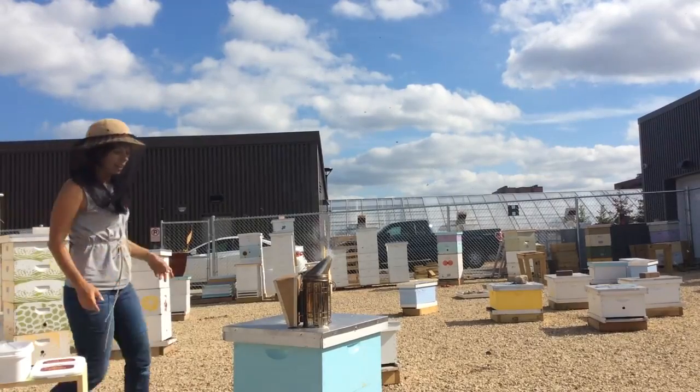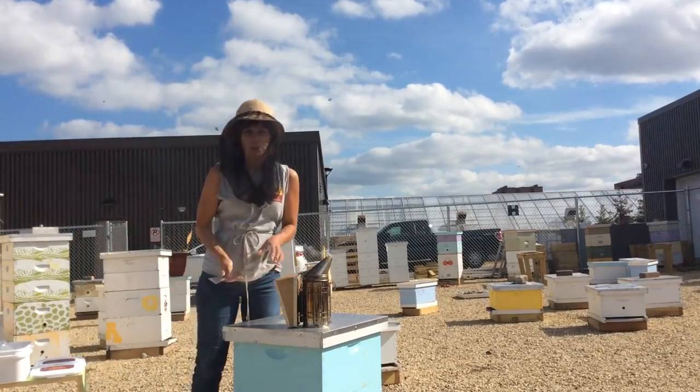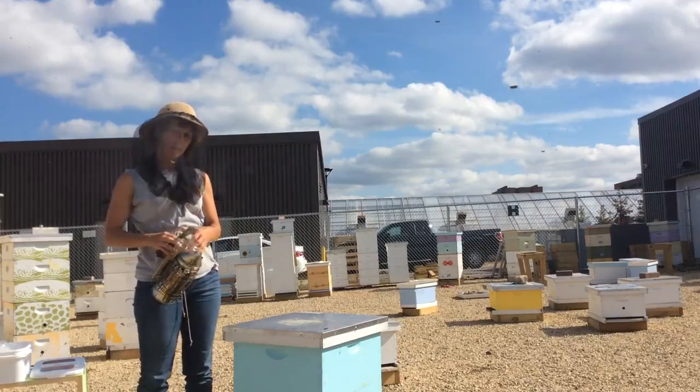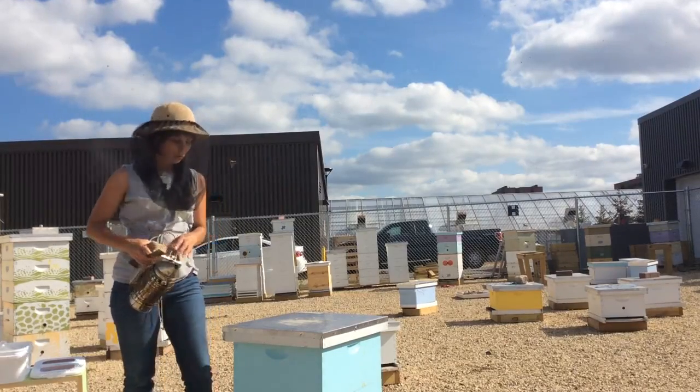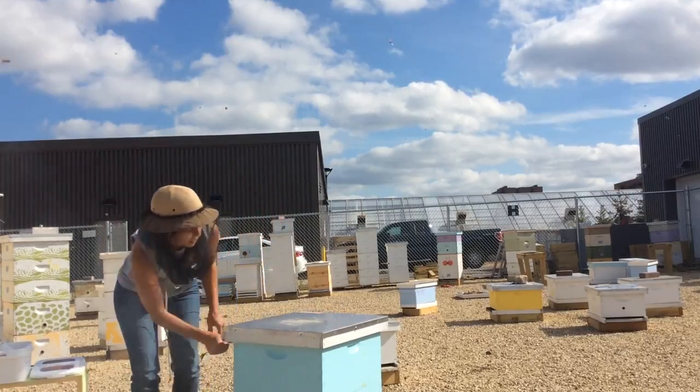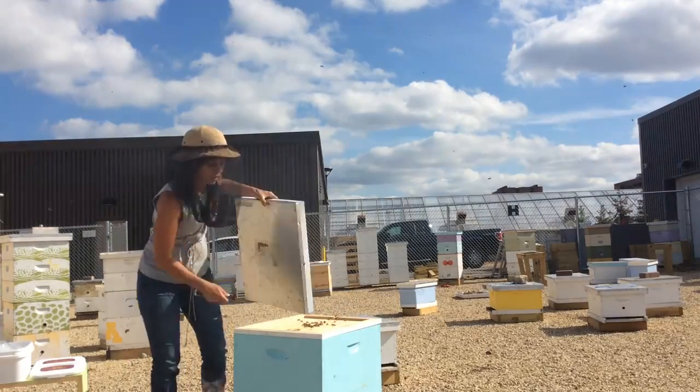Hi there! My name is Becky and I run the Bee Squad for the University of Minnesota Bee Lab. We are going to make mite monitoring fun again today. We're going to start and test this hive right here, and we're going to do a powdered sugar roll test.